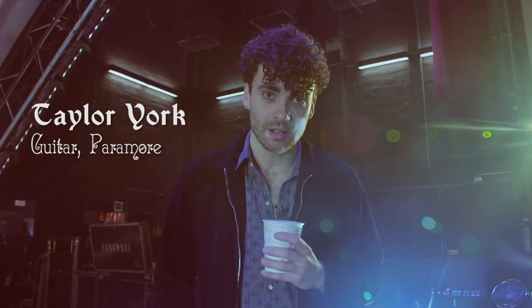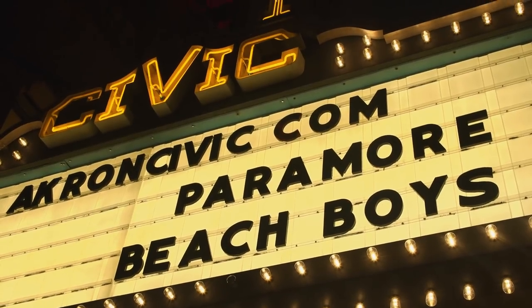Hey guys, I'm Taylor York. I play in Paramore. We're at the Akron Civic Theater in beautiful Ohio and I'm gonna show you guys some stuff.